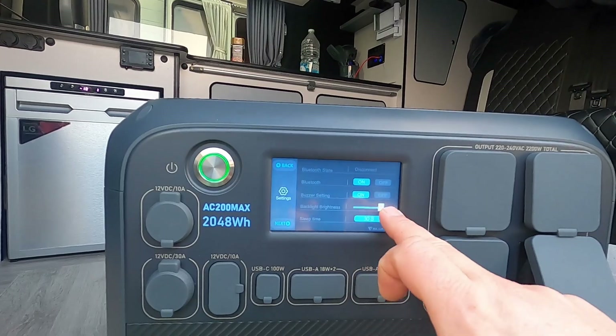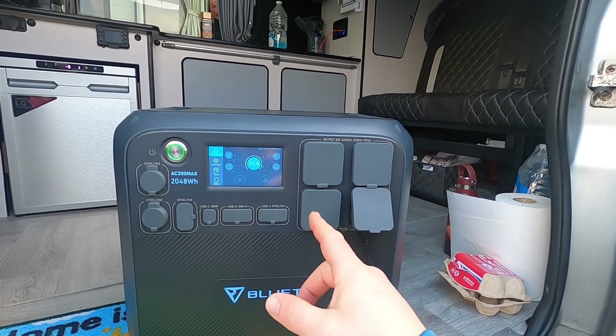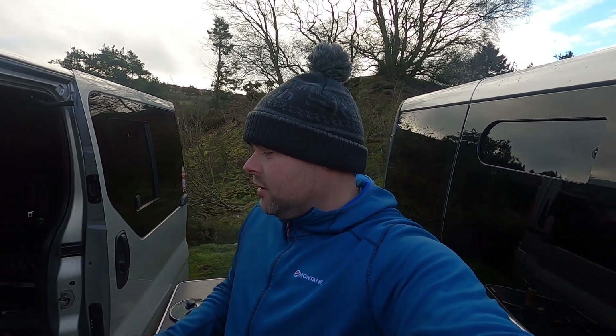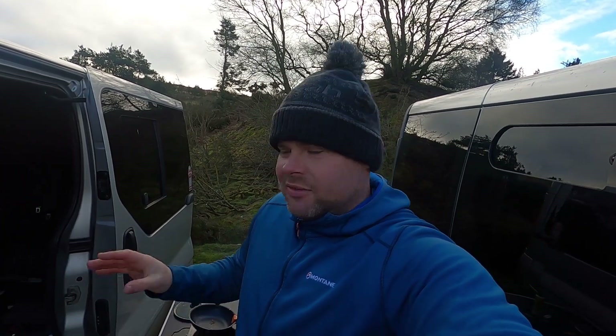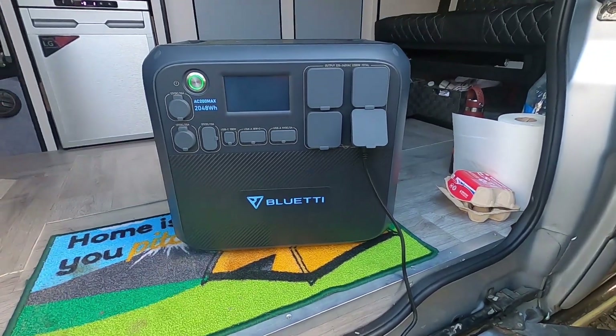There's app technology built in as well — connect your phone via Bluetooth and you can turn DC and AC on or off, and even power off the unit via the app. The one limitation is you can't turn the unit back on via the app — you can only control AC/DC and power it off. It would have been ideal to be able to turn it on remotely if the unit is hidden and stored away.